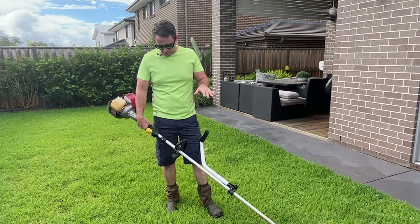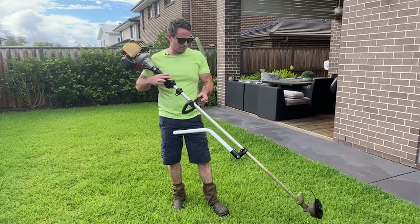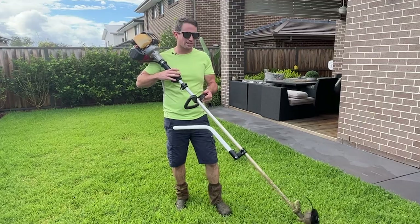Obviously, if you do a vertical edge, it's very important that you can flip it. It seems to be able to get into a decent position with it, so let's give it a go.